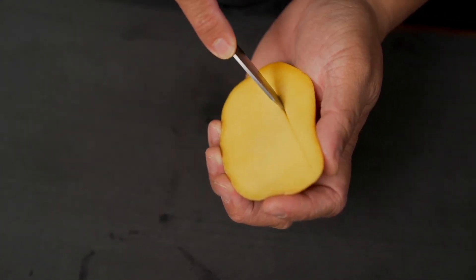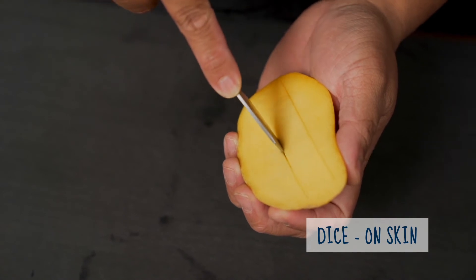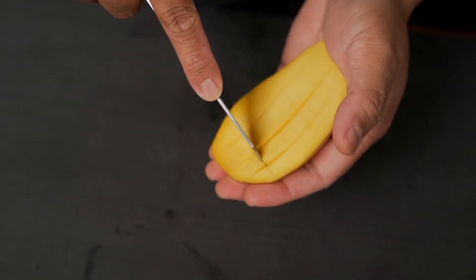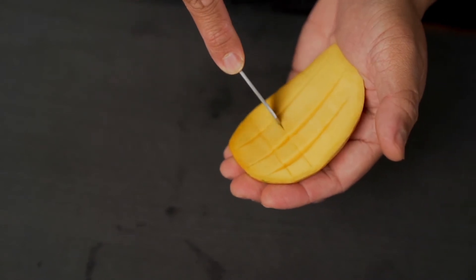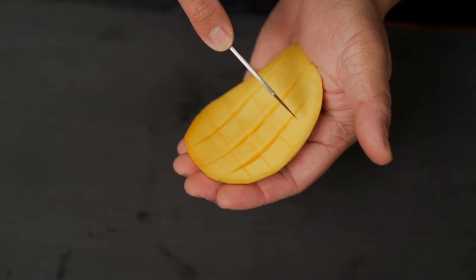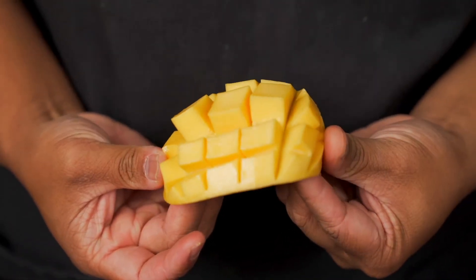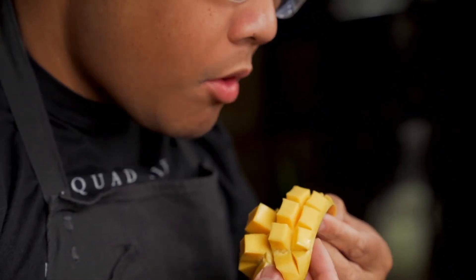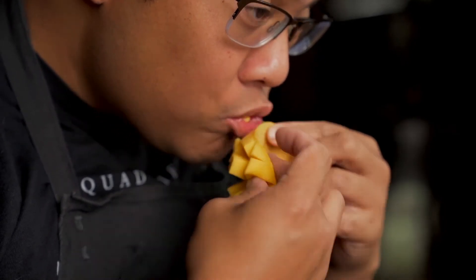You're going to cut off the cheek and score the inside of that cheek. Be careful not to go all the way through the skin because you might cut yourself. A safer way to do it would be either on the cutting board or with a towel in between your hand and the mango. Then flip it inside out and all these dices will reveal themselves — you can enjoy your mango right there.